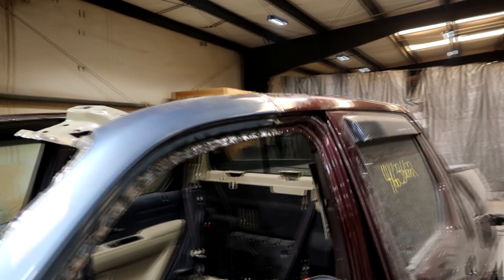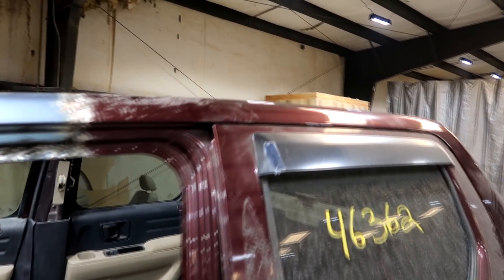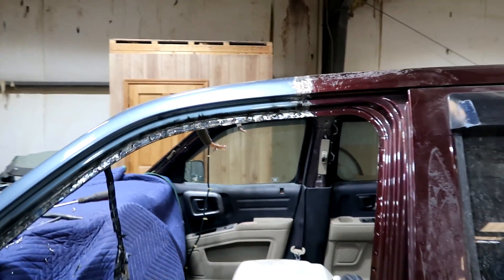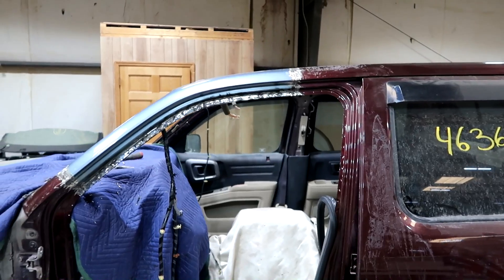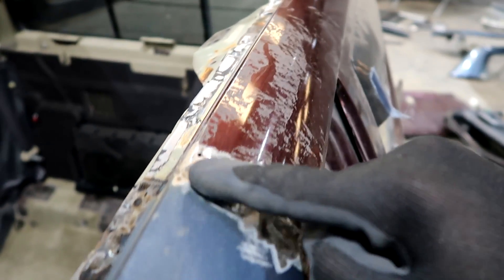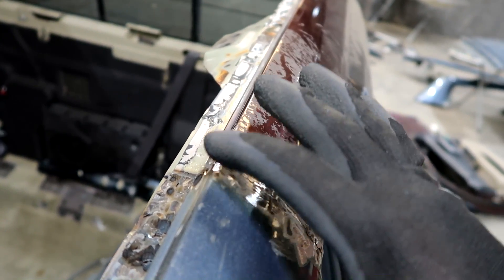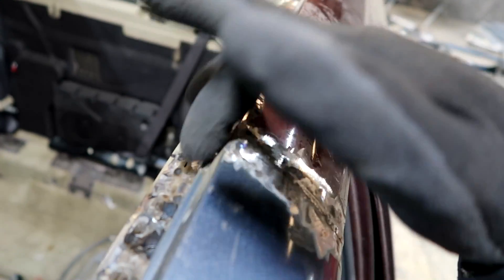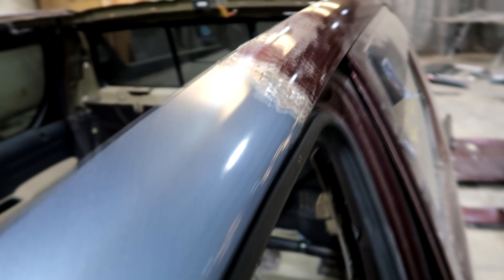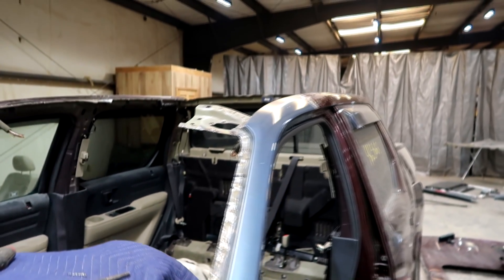Welded and grinded — this looks really flush, which will make it easy on my body guy. He's gonna be very happy about that. Same with this side, it looks really good. Everything is welded, grinded, it looks perfect. Now I'm probably gonna proceed to the roof. I have to install it just to double check everything aligns perfect, then I'll clean it out and start welding the roof as well. That edge I was talking about that was sticking up higher — it was overlapping and didn't give enough room to sit down, but now it's all flush.